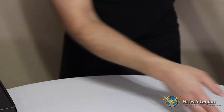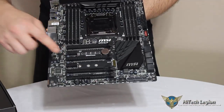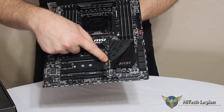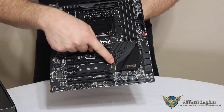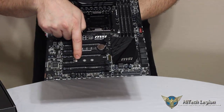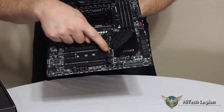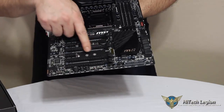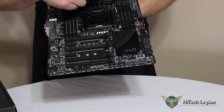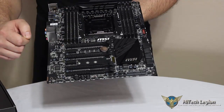One final thing to look at on the motherboard: here is your M.2 SATA connector, and you can see there is a screw already in the motherboard. So if you were going to use the M.2 SATA for an SSD, you could plug it in, screw it down with that screw, and you have that capability built right into the motherboard.